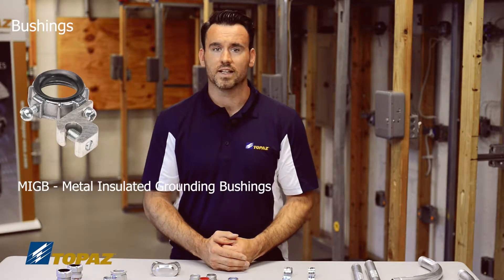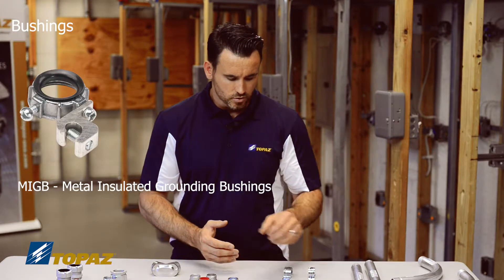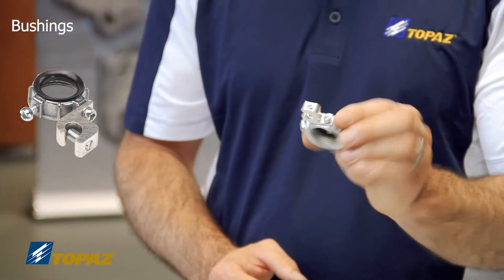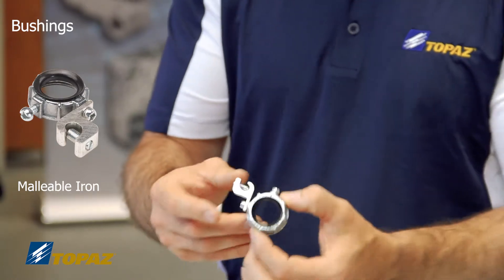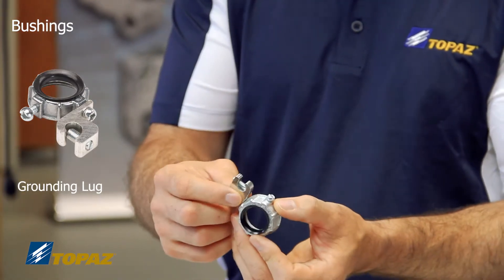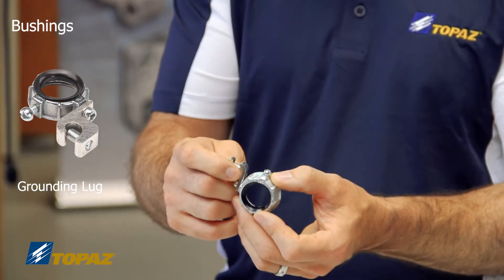You then have the MIGBs, which is the trade term for metal insulated grounding bushings. The MIGB is made of malleable iron and is used to secure on the end of the raceway, but it also provides a lug for your bonding jumper or your grounding jumper.